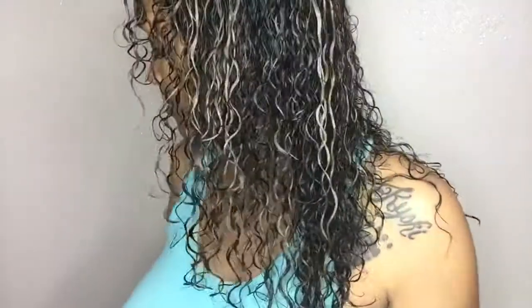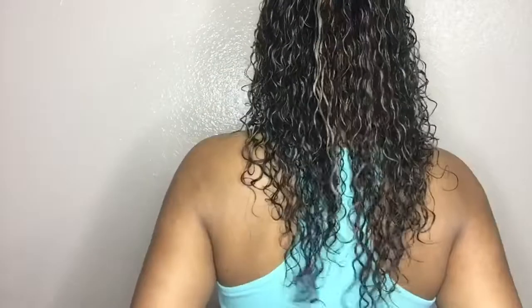My hair did revert back beautifully. I have a 3A slash 3B curl pattern. Now I'm just going to let my hair air dry until it's about 95%. I just recently started to diffuse it when it's almost dry, just to basically speed up the process. I do have all of my hair products in my hair, so now I'm just letting it dry.